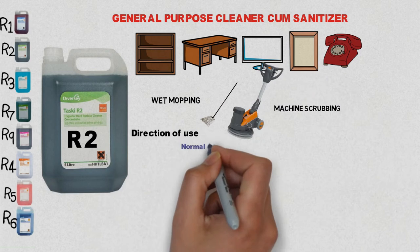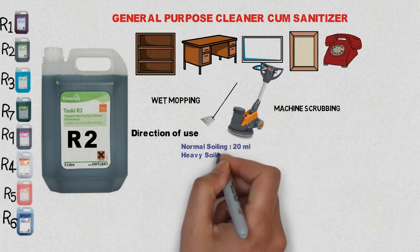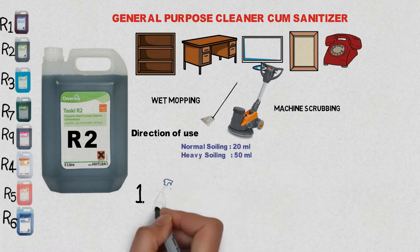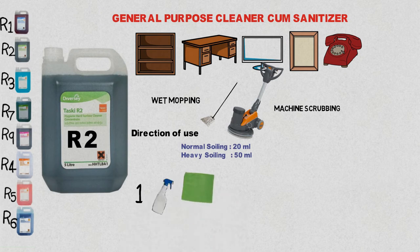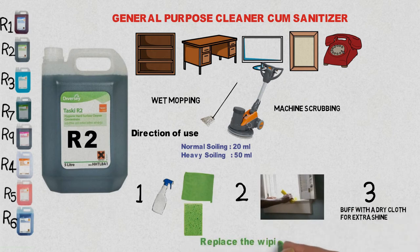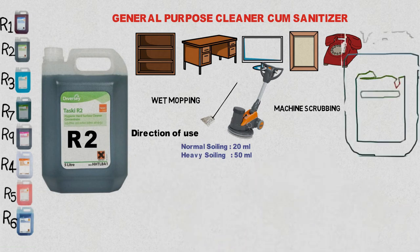For dilution, add 20 ml per litre to 50 ml per litre according to the nature of soiling, as discussed in the case of R1. For a small area like a guest room, spray a small quantity onto a damp cloth or sponge pad and wipe the surface clean. Buff with a dry cloth for extra shine and replace the wiping cloth regularly.